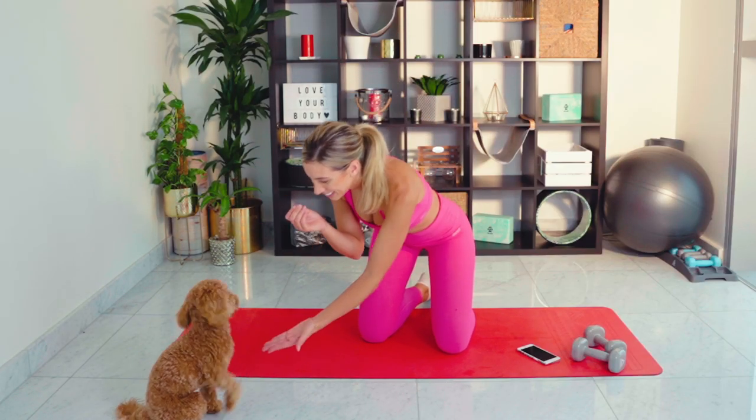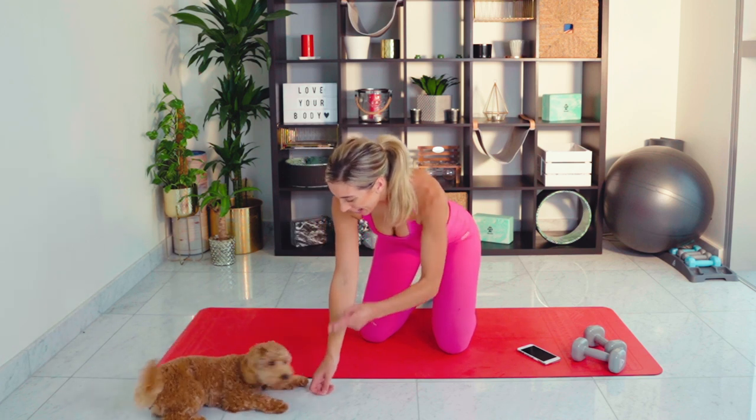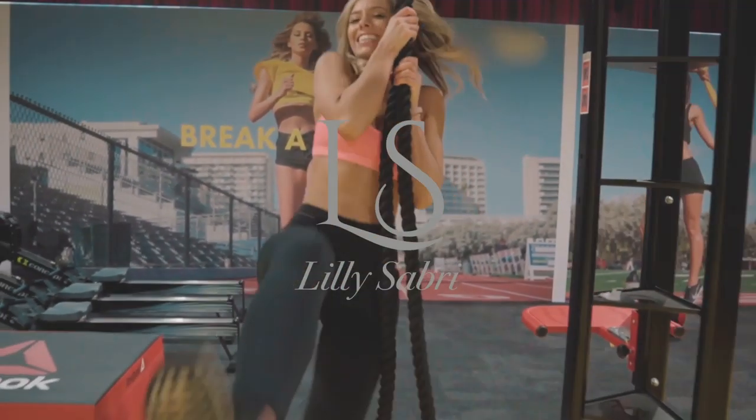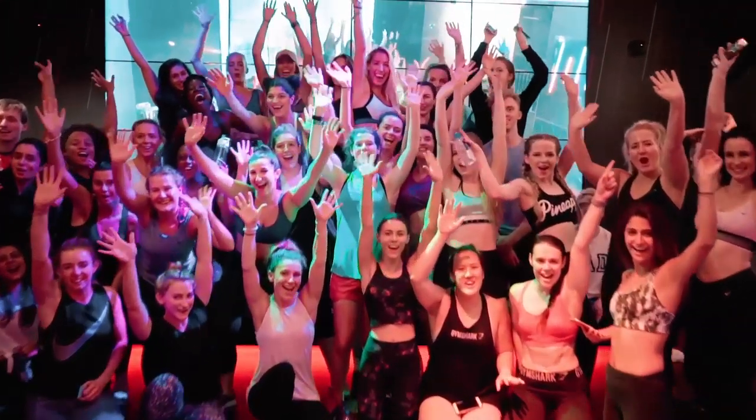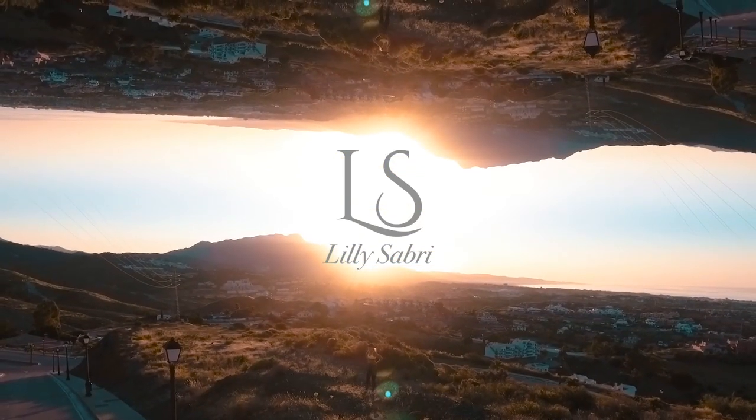So today's workout is all about the waist, the core, and the shoulders, so it's going to be quite intense. Please remember these workouts are for everyone — I give modifications depending on whatever level you are working at. We can do this together. All I need you to grab is a set of dumbbells. If you don't have dumbbells, grab whatever you've got. I've got three kgs here. Without further ado, let's burn that core.